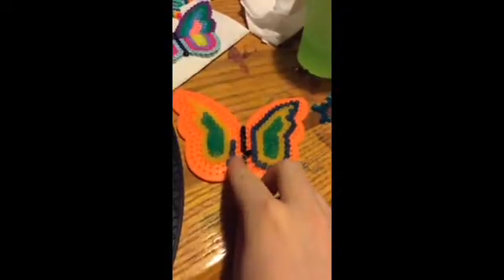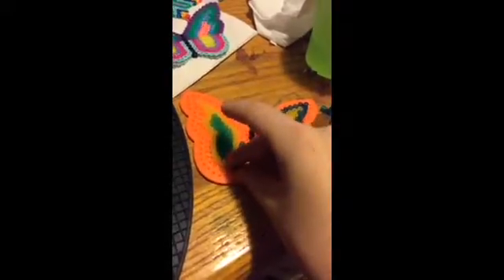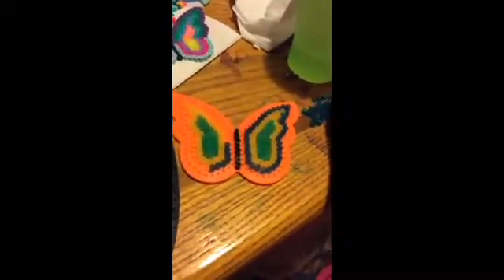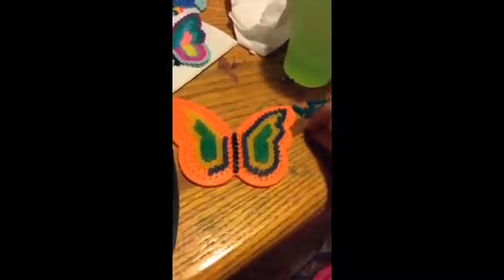By the way, if you guys don't know this, I am definitely doing bead designs on my channel a lot. I will do this pretty much every Tuesday. But if I don't do it on a Tuesday for any reason, that is because either I'm busy with something like schoolwork, homework, etc., or if I'm aggravated with something, or if my camera doesn't work or if I don't have my electronics.